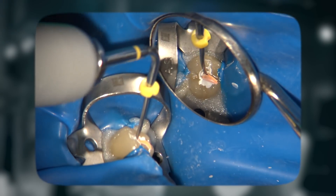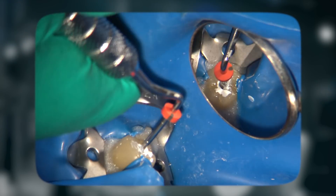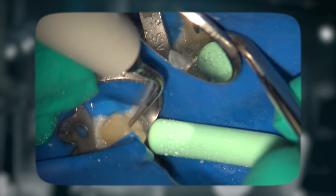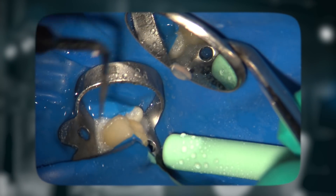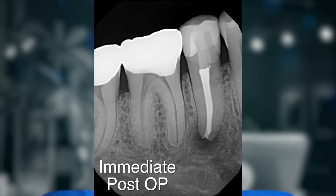The cone was then seared off at the orifice and condensed down using first a size 10 plugger, followed by a size 9 plugger, to make sure that all the margins are sealed off and no sealer is exposed at that interface. Excess sealer was then removed using an ultrasonic and water, and the chamber was cleaned, dried, and filled using BC Indoor restorative material to achieve coronal seal of this access opening.